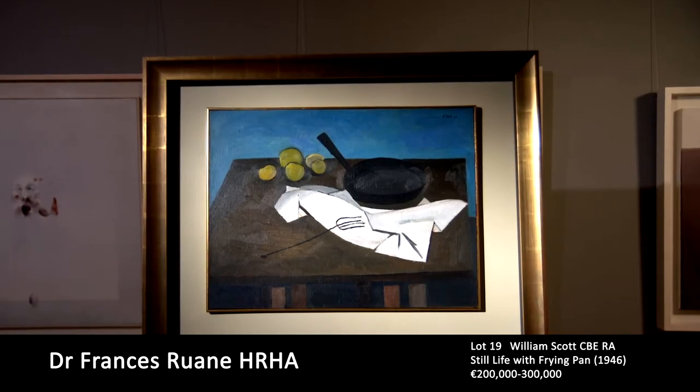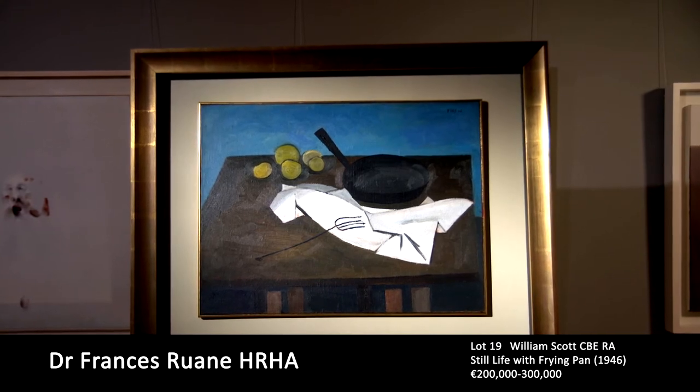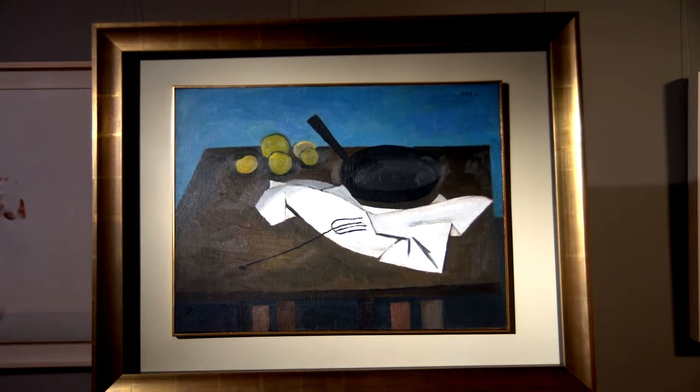The simple utensils we'd find in a country kitchen make up the visual vocabulary that William Scott turned to throughout his long career. When you think William Scott, you automatically think still life.